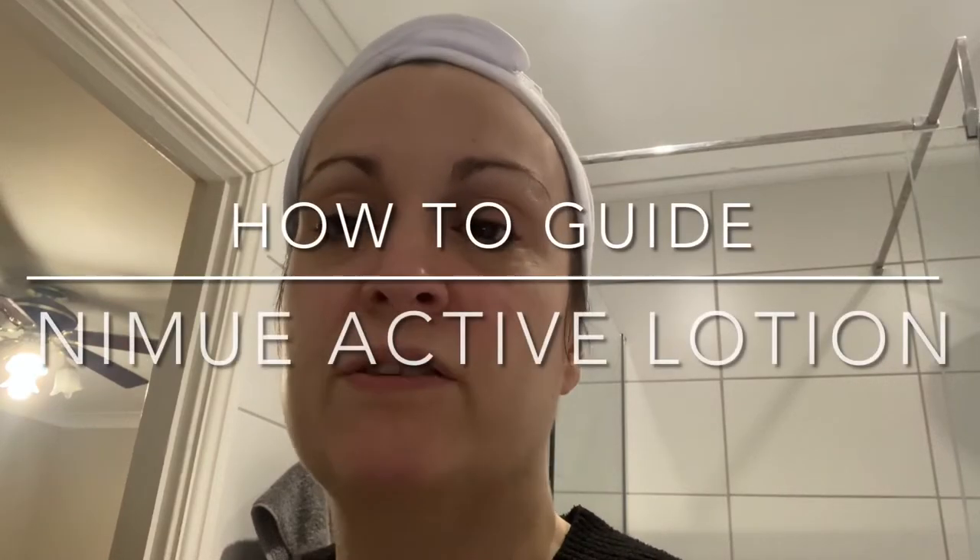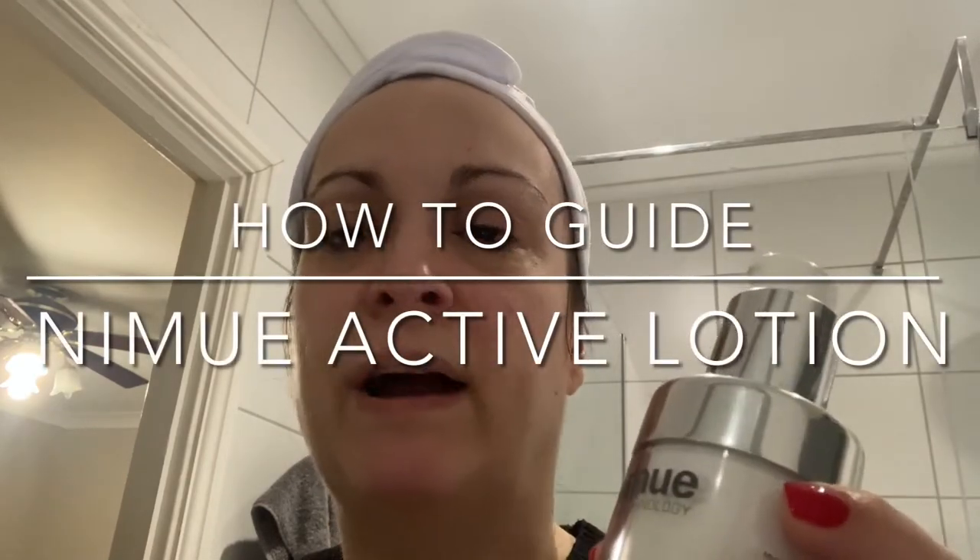Hi everyone, welcome to my how-to guide on how to use your Nimue Active Lotion. This is actually what's called a Phase 2 product. So for anybody that's not familiar with Nimue, Nimue actually works on a three-phase system.